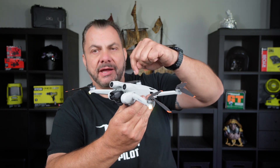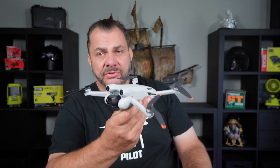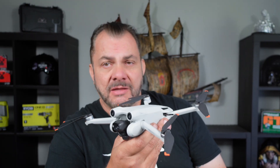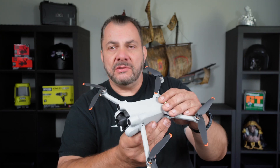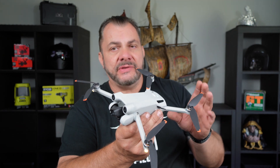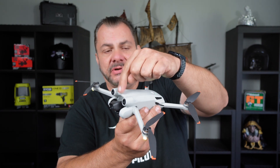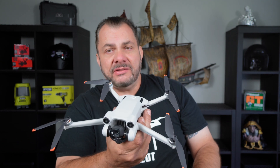Now if you've got your propellers tied up, the arms folded in, and your gimbal cover on, the drone can't do that — it's going to cause harm or damage. Maybe not right now, maybe not the first time, maybe not the tenth time, but it will do damage eventually. So whenever you're turning this drone on — whether for updates, downloading files to your computer or phone — make sure your gimbal is free, your arms are extended, and your drone is basically ready to fly.